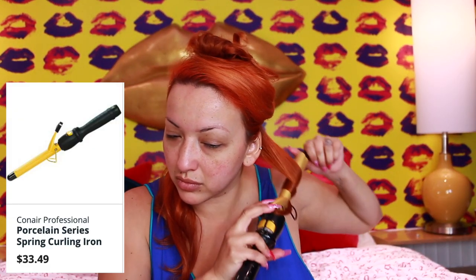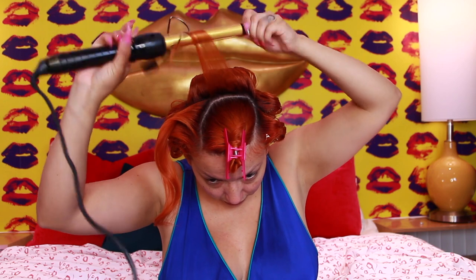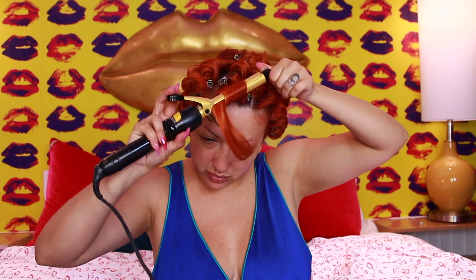To get started, I'm taking my Conair Porcelain Series three-quarter inch curling iron and taking about one inch sections starting from the bottom and working my way up. I'm using these pin curl clips that you can find at Sally Beauty to pin my hair while it cools down. This is a pretty long process — it takes me about 40 to 45 minutes. I start from below, then part the sides into one inch sections, and then work on the back, curling all the way up to my crown. For the bang portion, I always like to curl in the direction that I want my bangs to flow.